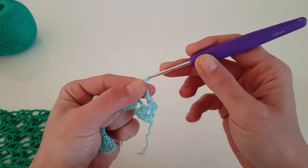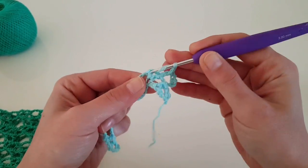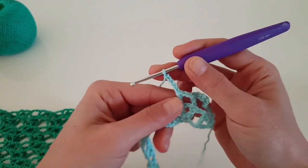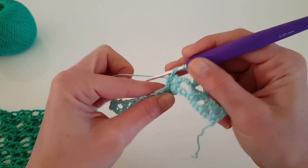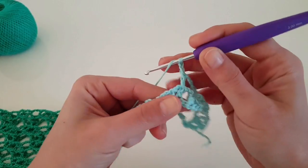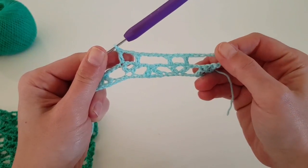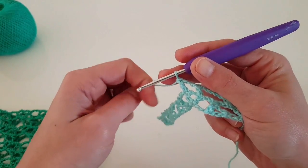Chain two, and in the second double crochet of the v again one double crochet. Chain two, then repeat: chain five, skip the two double crochet together, and in the first double crochet of the next v we will do one double crochet. Chain two and in the second double crochet of the v we will do another double crochet. This is the pattern we will repeat to the end of the row, and I'm going to show you how to end this row.